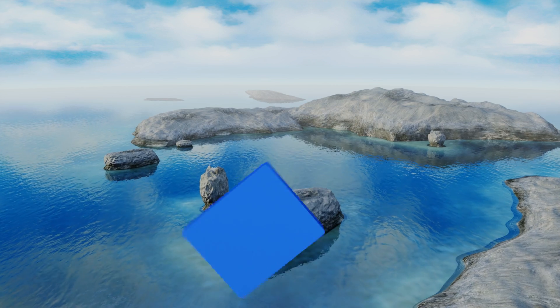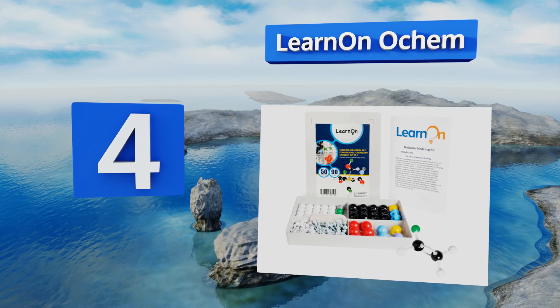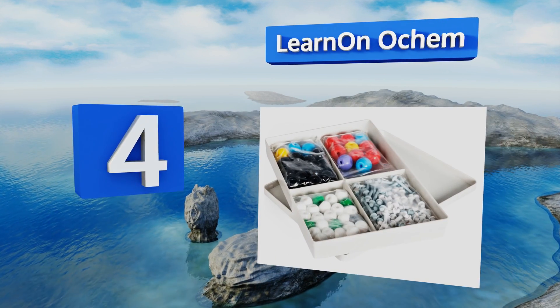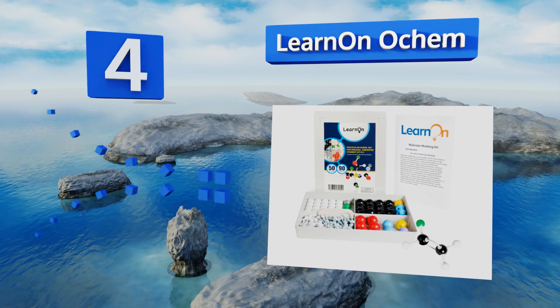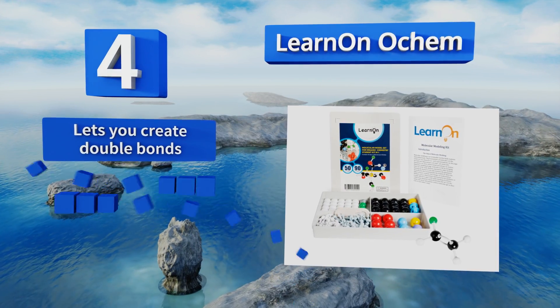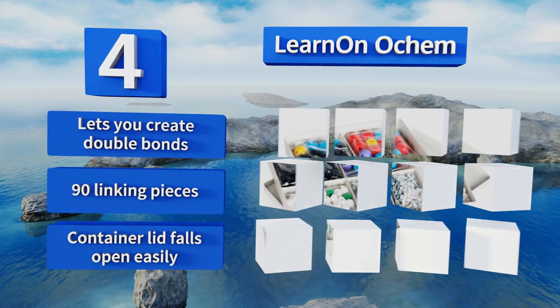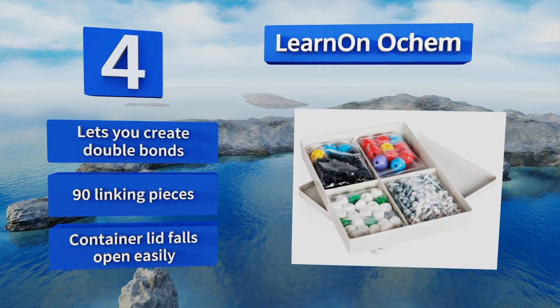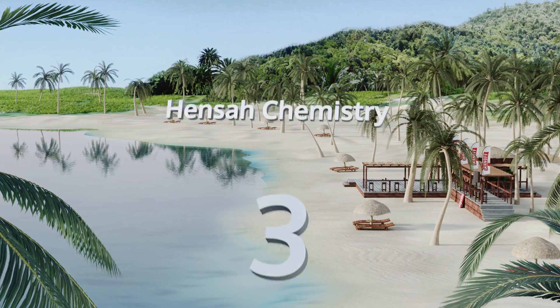At number four, in addition to 140 atoms and connectors, the Learn on Okem comes with a checklist so you can take stock of your supplies at the end of each session. After all, with so many small bits, it can be hard to keep track of everything by memory alone. This one lets you create double bonds and includes 90 linking pieces, however the container lid falls open easily.